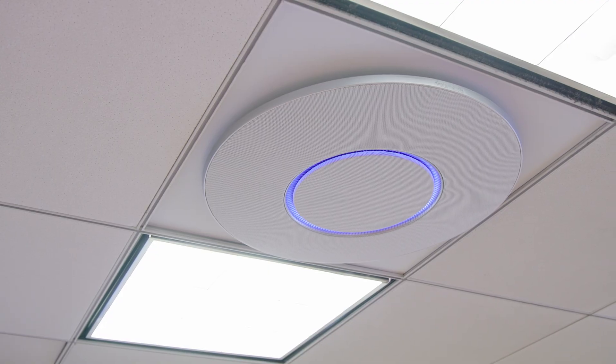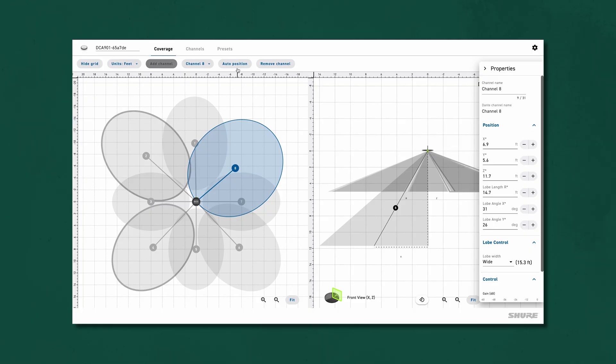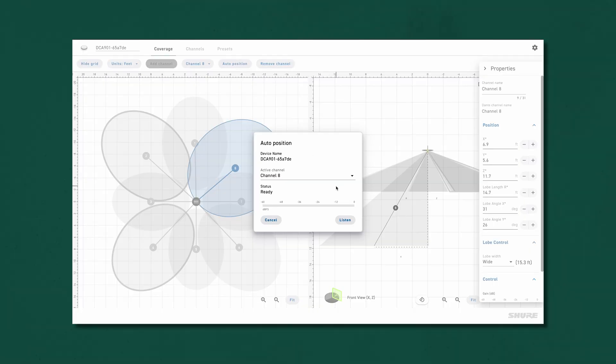Just like Shure's audio conferencing systems, there's also a signal-to-noise energy-based auto steer function, which will automatically snap audio pickup to the active lobe. Bear in mind that because this works with the unit continually measuring for the loudest sound against the background noise, the array really needs a quiet environment for this to work best.